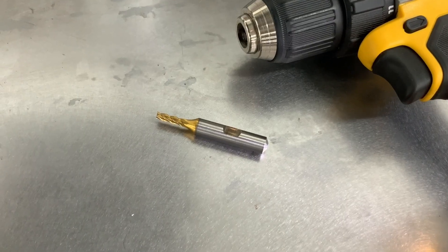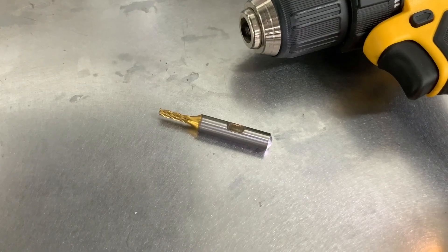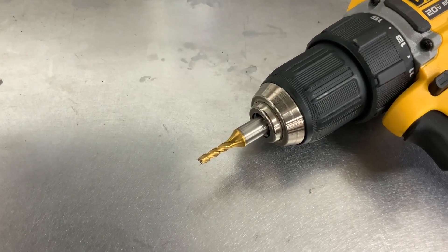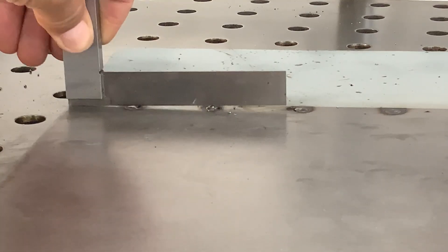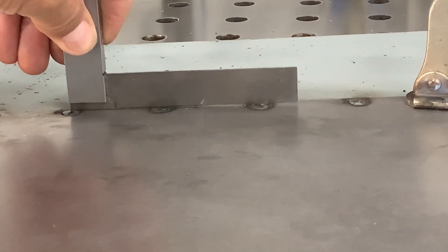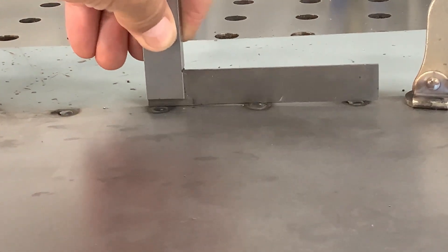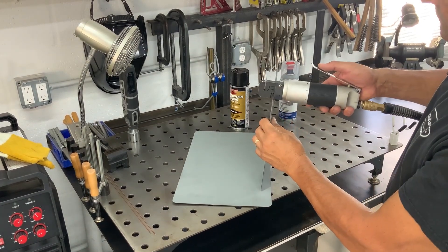You can pick up end mills anywhere on the internet. You're looking for a four-flute end mill with the same diameter as your plug weld hole and a 3/8 shank for your cordless drill. Here you can see uneven plug welds done the traditional way, and then nice flat plug welds done the new way. I'll be using 5/16 diameter plug weld holes here, so I'll go ahead and punch them in.